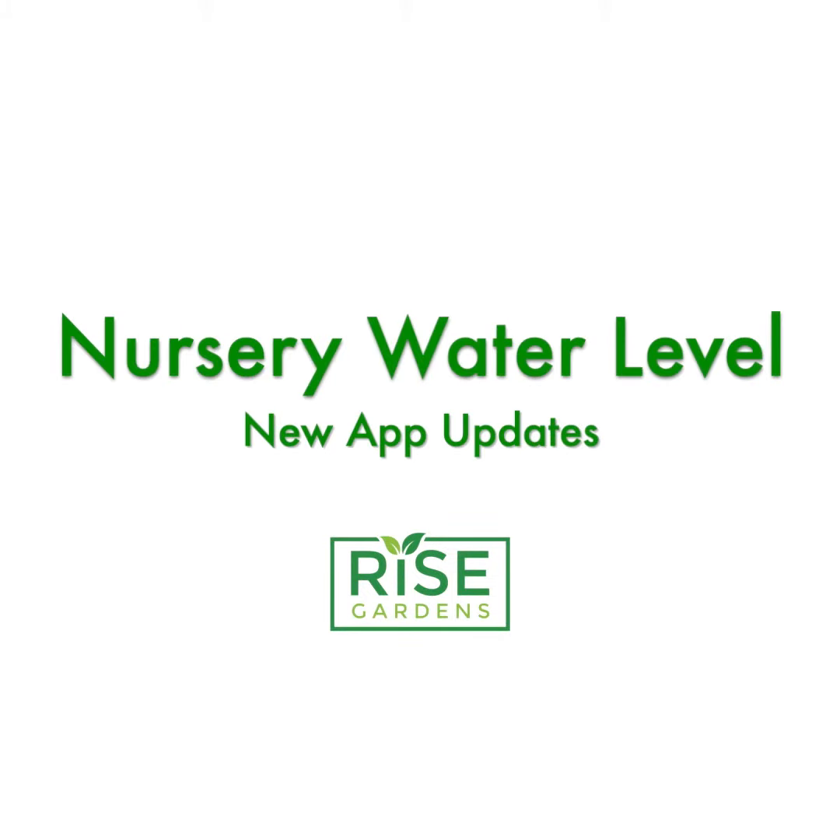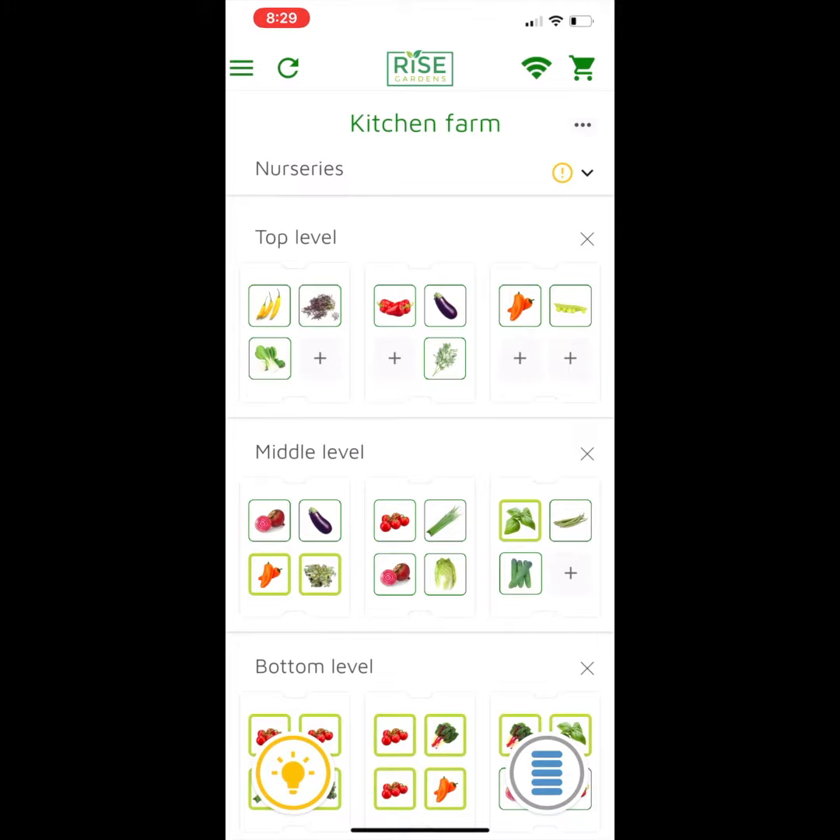Hi, this is Dan Kuhn, CTO of Rise Gardens. I wanted to show you a new feature that we've just added to the application. If you're like me, sometimes you don't always pay attention to the level in your nurseries of water, and we added just a small feature to help you do this.